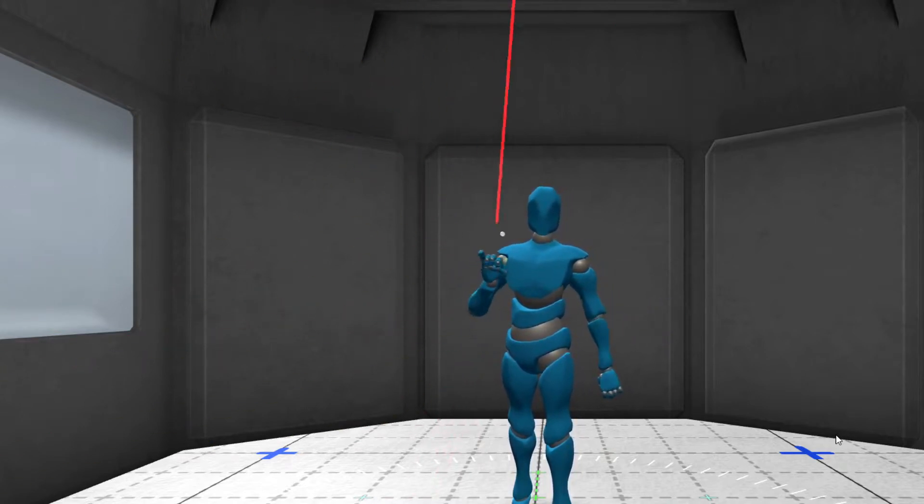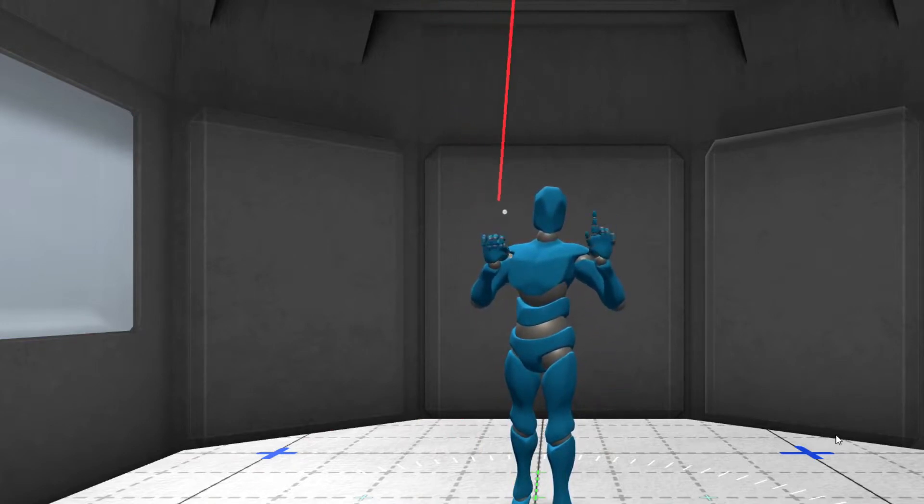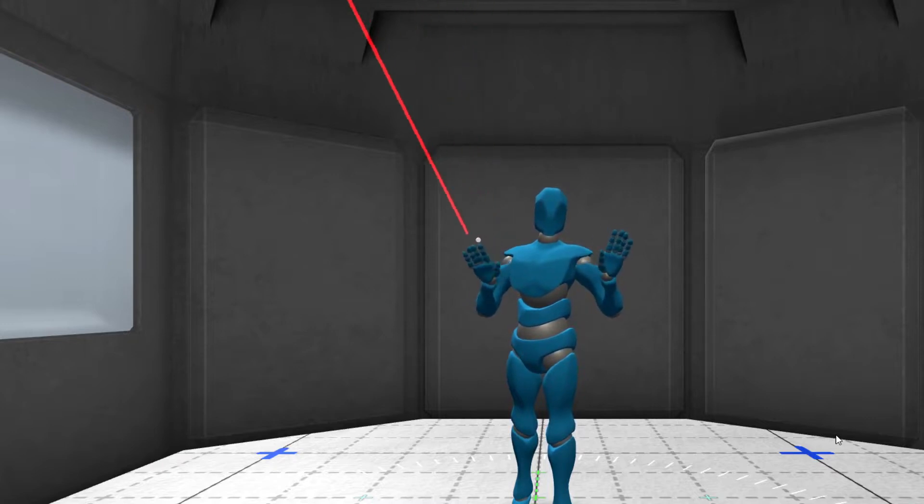I'm using the HTC Vive Index, which has finger tracking. So I've got some finger tracking here already. If I wanted to record that, I can do that too.